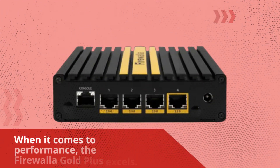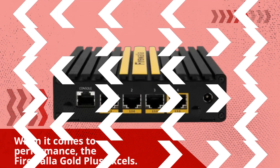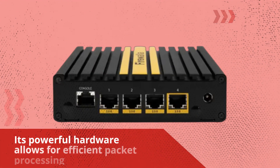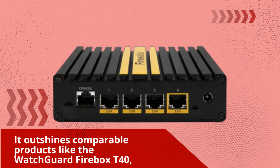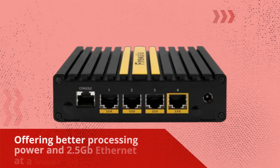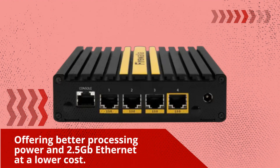When it comes to performance, the Firewaller Gold Plus excels. Its powerful hardware allows for efficient packet processing and provides a solid foundation for software extensions and threat analysis. It outshines comparable products like the WatchGuard Firebox T40, offering better processing power and 2.5 gigabit Ethernet at a lower cost.